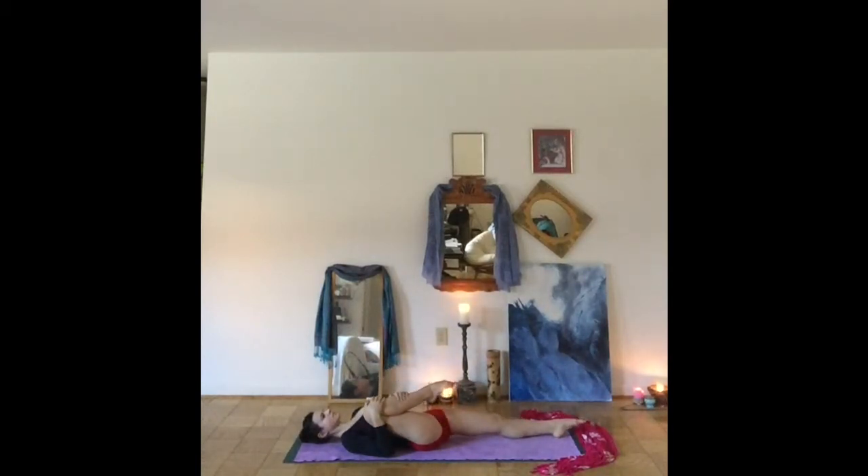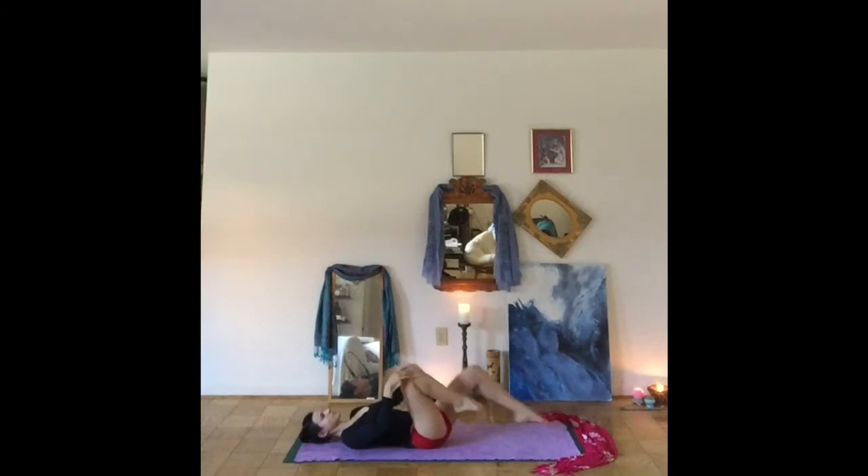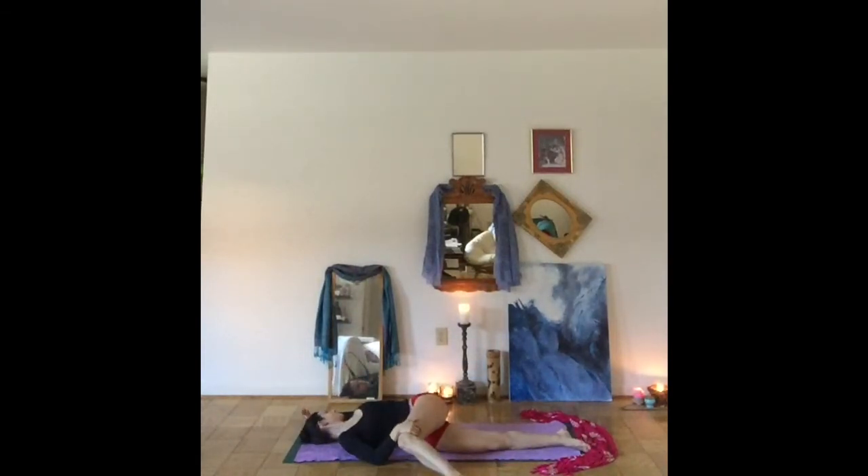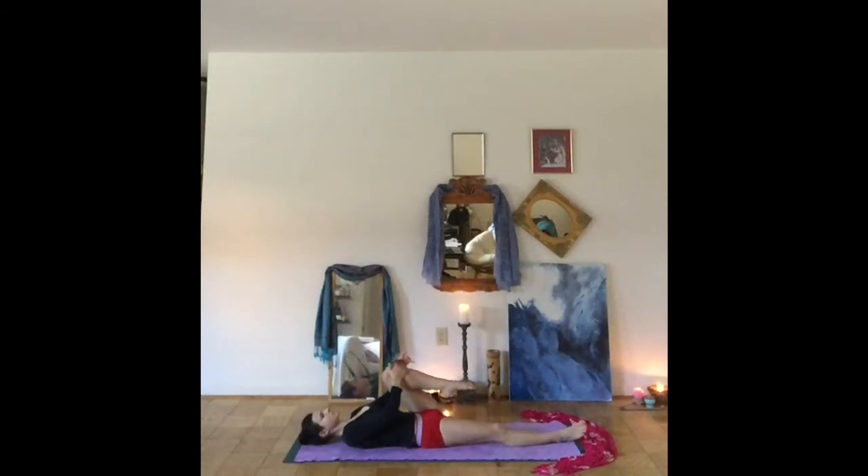Bring the knee back into center. We'll switch sides, hugging the left knee in, extending the right leg long. You can circle out your hip joint a few times. Then allowing the knee to fall over your body, gazing over the left shoulder. From here, hug the knee back into center.